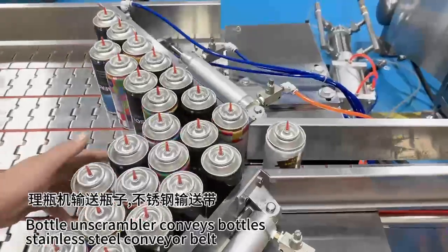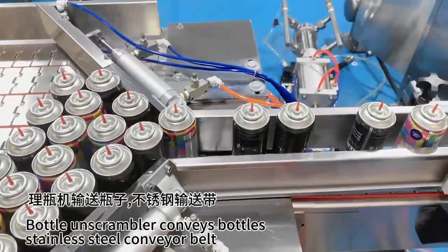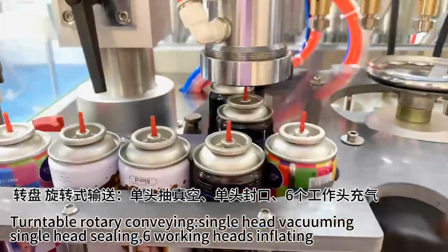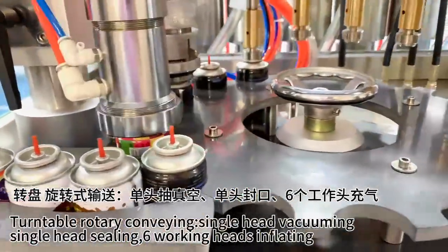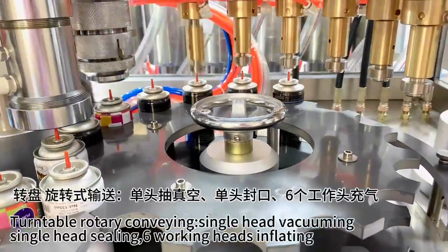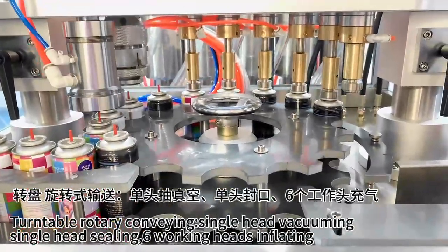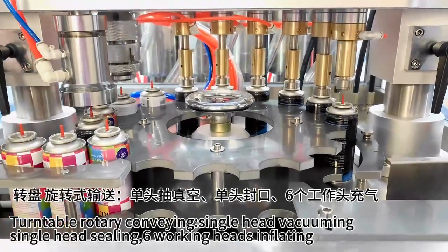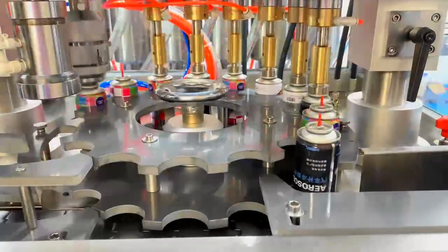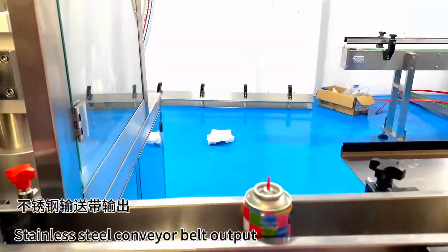Bottle scrambler conveys bottles via stainless steel conveyor belt. Turntable rotary conveying. Single head vacuuming, single head sealing, 61 working heads inflating. Stainless steel conveyor belt output.